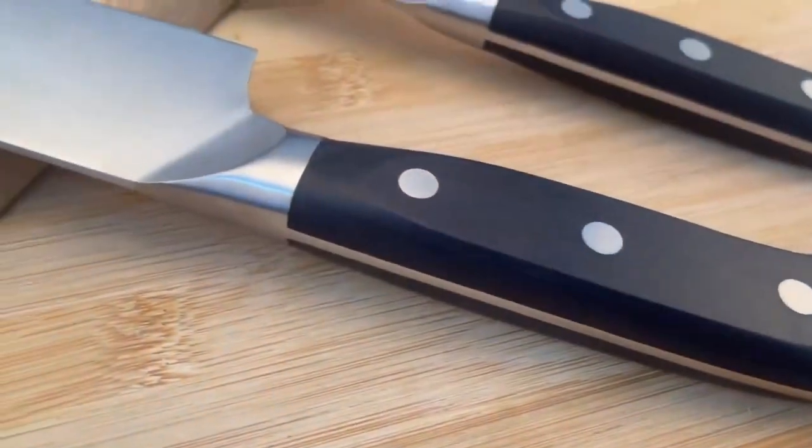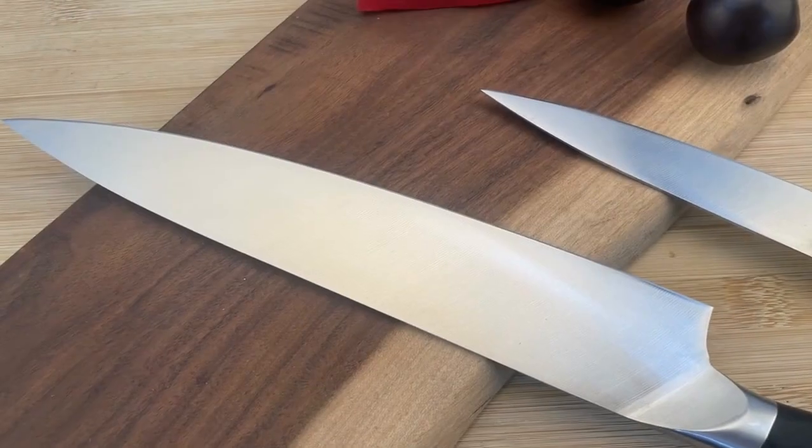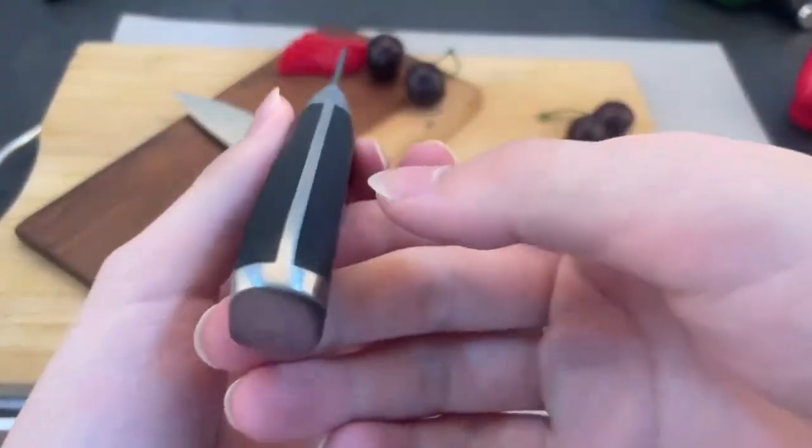The blade adopts a unique blade design, which can easily cut various ingredients, whether it is soft or hard, and can be easily cut and broken.